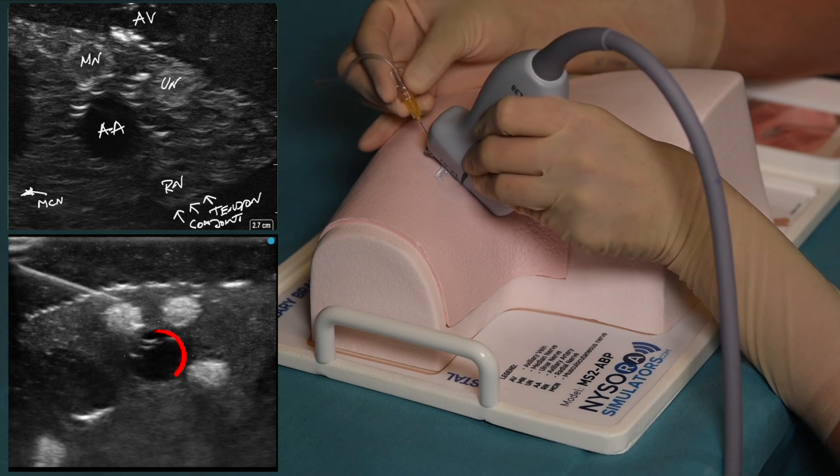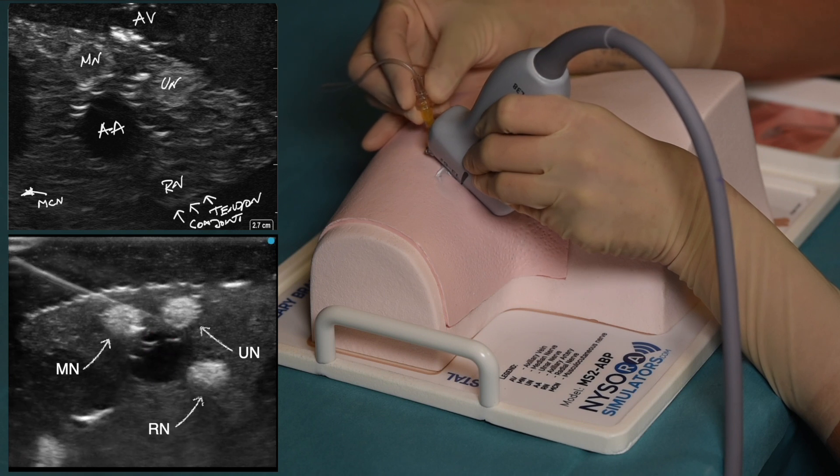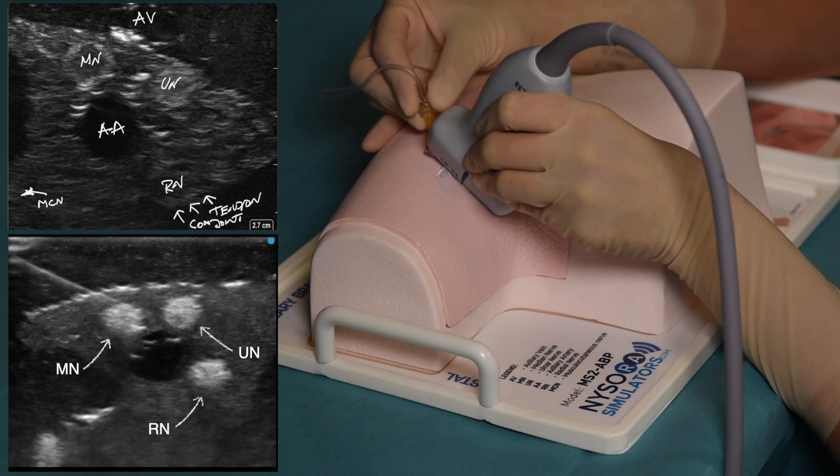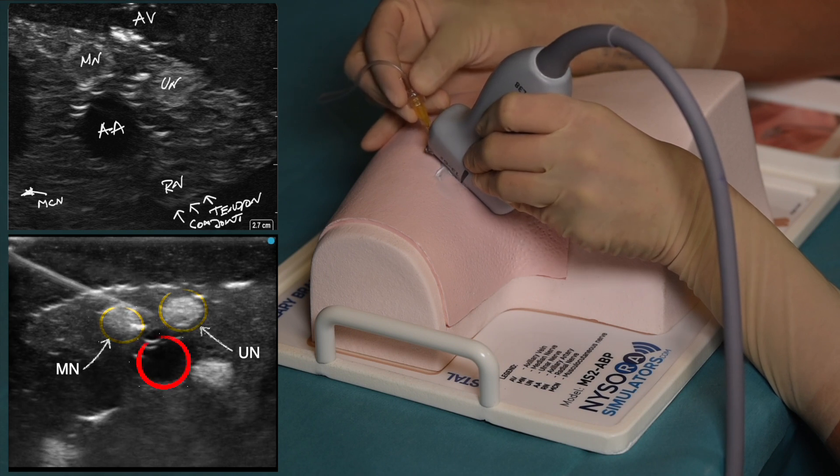On the ultrasound image, we see the axillary artery, median nerve, ulnar nerve, and radial nerve. The needle is inserted in plane and it first passes between the median nerve and the ulnar nerve, just above the axillary artery.